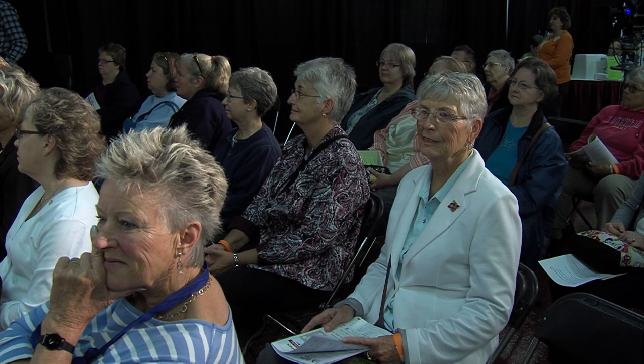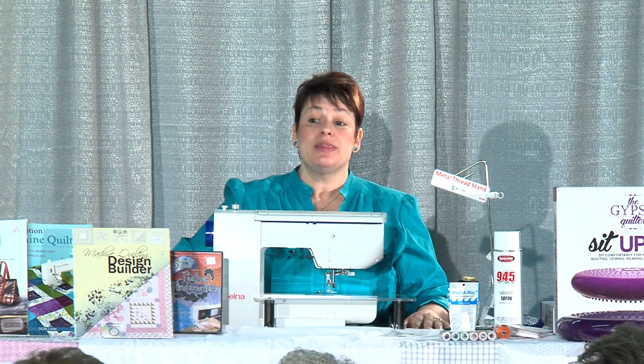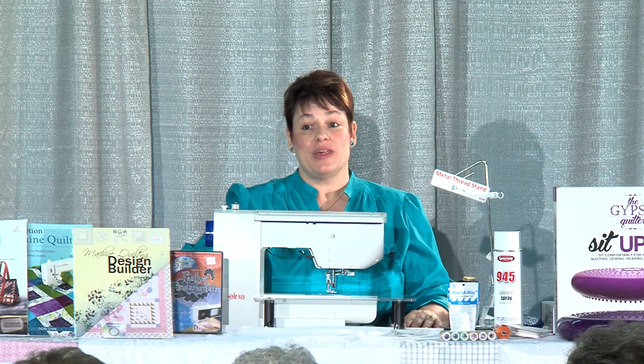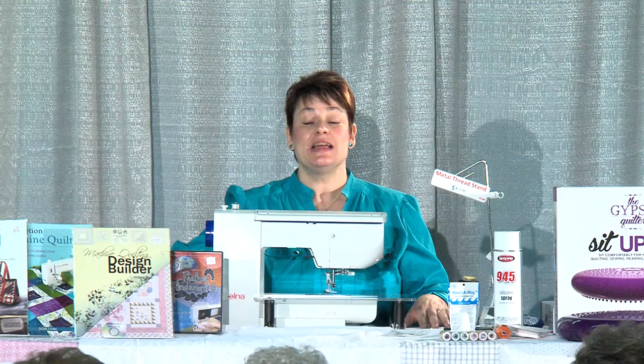I'd love to teach some of you at my shop, or see you at the AQS shows. When AQS comes to Grand Rapids, please book classes — if we don't book classes, they won't have teachers. They need a lot of entries too, because we were very down on entries this year. That's a great way to get started if you're interested in competition — they give away about $500,000, and if entries are low, your chances are good to win something. We really need kids' quilts too. Thank you ladies for taking time out today — enjoy the show and we'll see you in a couple of years.